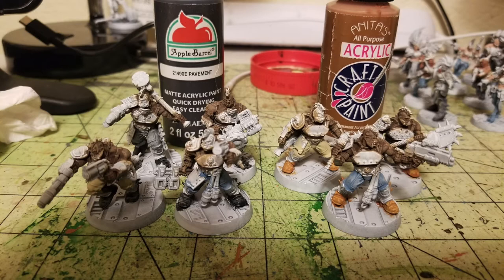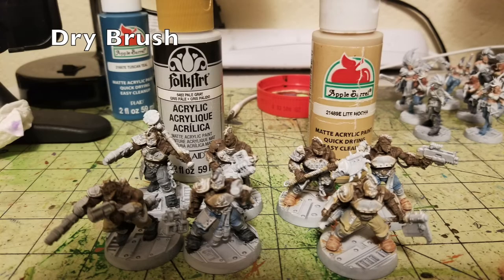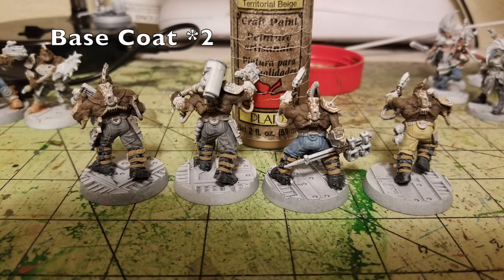For dry brushing the boots: on the ones painted with Pavement I use Pale Gray by Folk Art, and on the ones painted with Moccasin Brown I use Light Mocha by Apple Barrel paint, about 50 cents at Walmart. Just do a quick once-over dry brush on both — the crinkles and creases of the boots catch on the raised surfaces, creating a highlighting effect while keeping the darker color in the recesses.